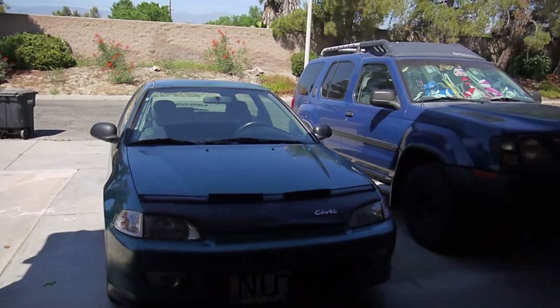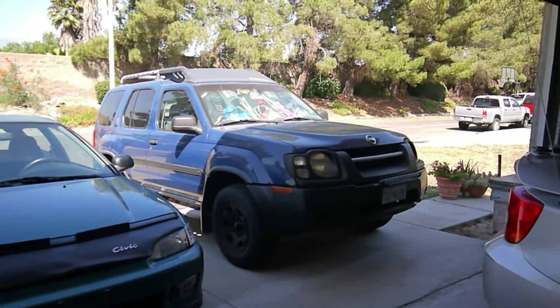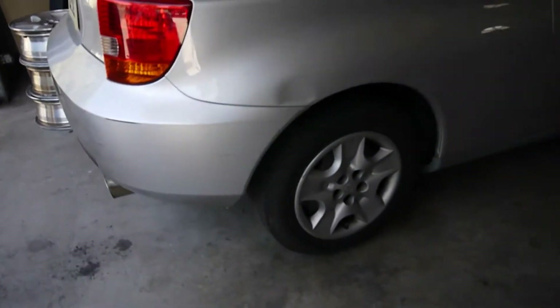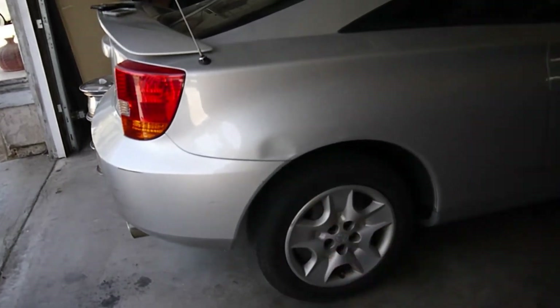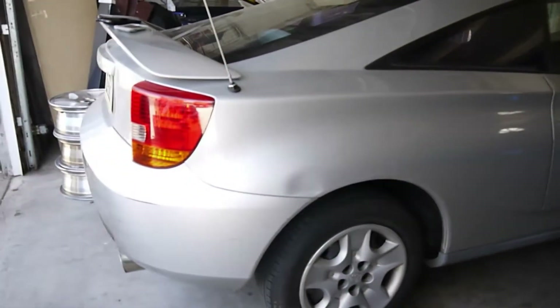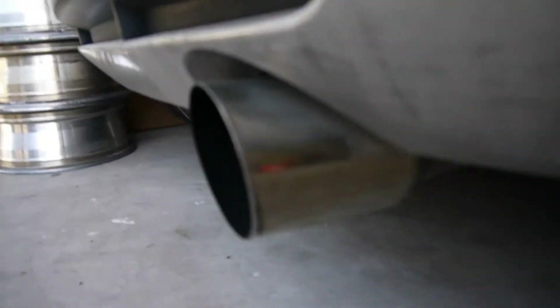Alright, I'm gonna start cleaning my cars. That's my baby right there — that's my daily. And this is my mom's Celica. We've had this ever since — there's a dent right there. It's a stick shift.